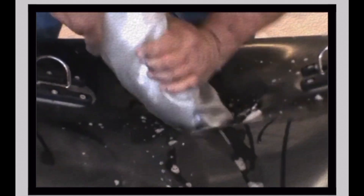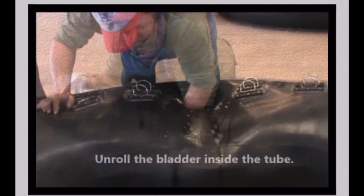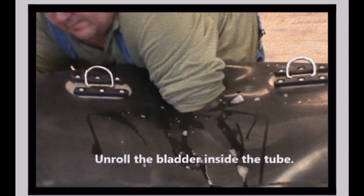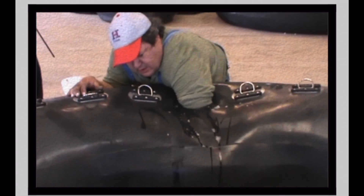Twist the bladder as you feed it through the opening in the collar. Unroll the bladder inside the collar after completely reinserting. Lathering the bladder with soapy water after unrolling will help the bladder slide into proper position inside of the collar during reinflation.